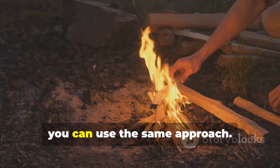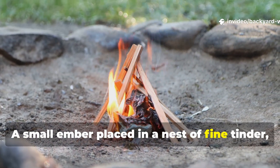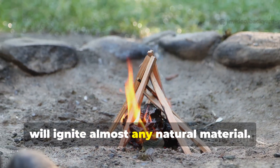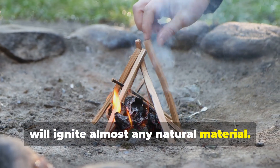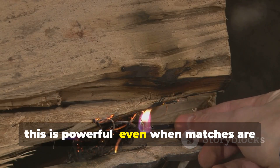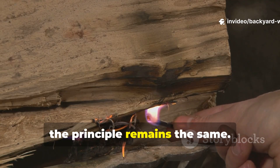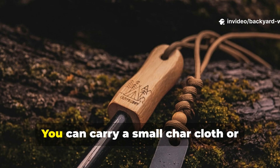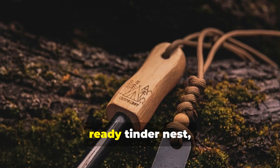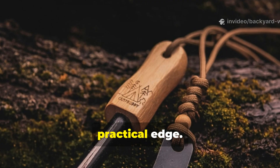Today, you can use the same approach. A small ember placed in a nest of fine tinder, shielded from wind, will ignite almost any natural material. For a modern survivalist, this is powerful. Even when matches are wet or lighters are empty, the principle remains the same. You can carry a small charcloth or cotton ball in a waterproof container as a ready tinder nest, combining ancient technique with a practical edge.